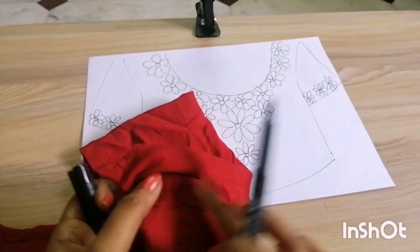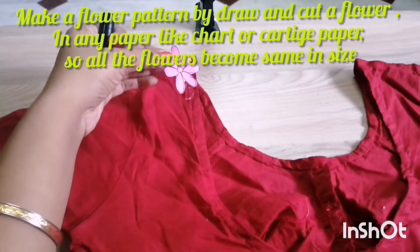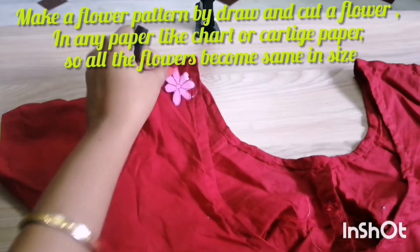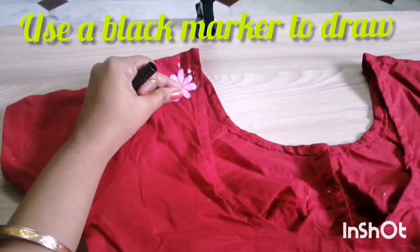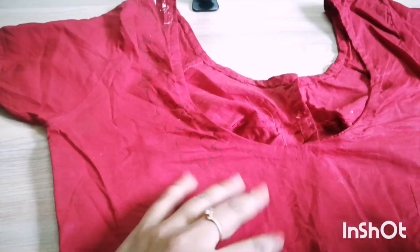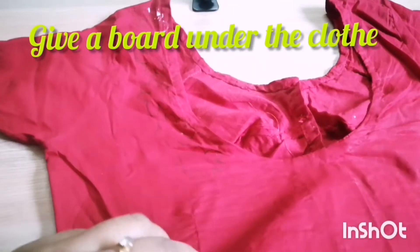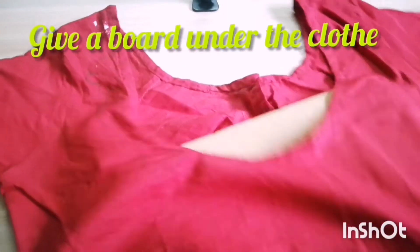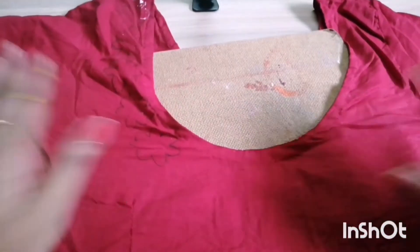I make a flower pattern out of cardboard paper — I draw it on cardboard paper, cut it out, and then draw the pattern onto my clothes using a black marker. Before I draw, I place a book underneath the clothes so I can draw on it well.